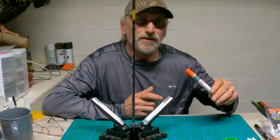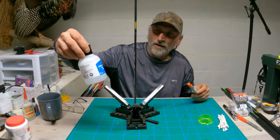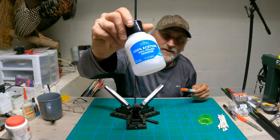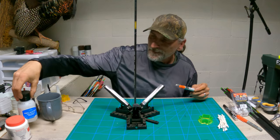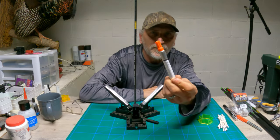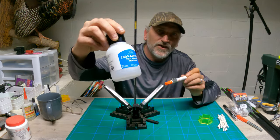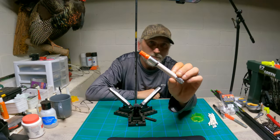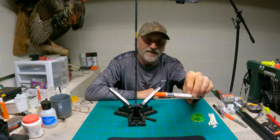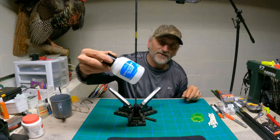I do use a primer pen, but I also use 100% acetone. You can get this from the dollar store. It's pretty much the same thing inside of these pens. This acetone from the dollar store is actually 100% acetone. These primer pens are anywhere from $10 to $16 a piece, so they're pretty expensive. That's why I started using this acetone.